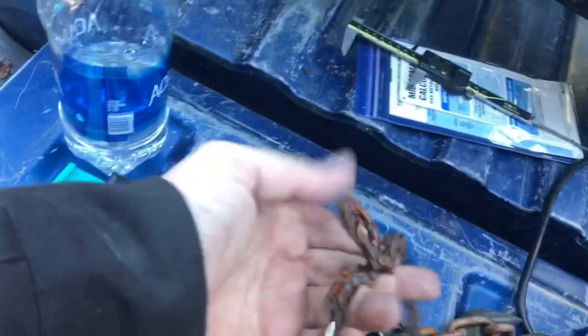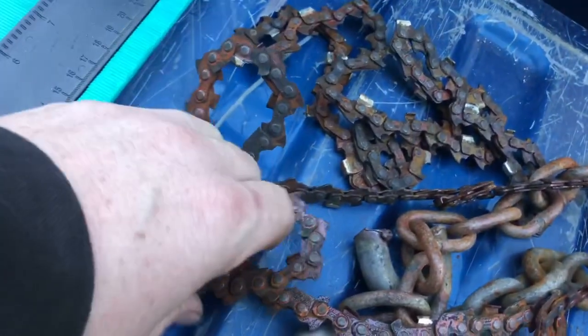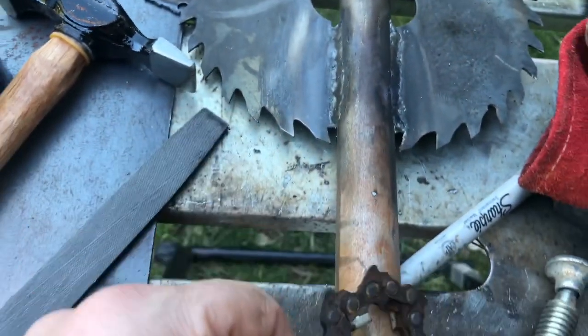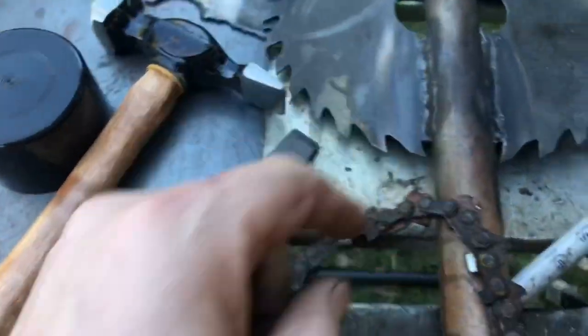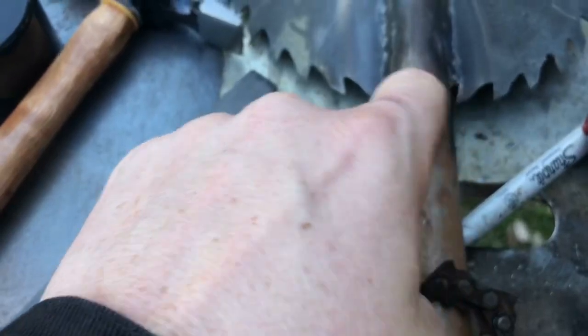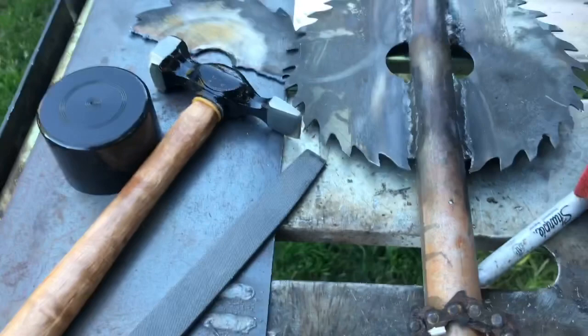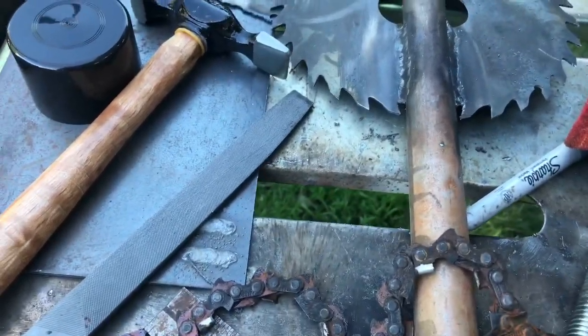I'm going to take this chainsaw chain and wrap it around this part. I'm not sure how many wraps yet — I was thinking do a ring, then a piece that comes down to give it a spiral twist kind of thing. But look at what I'm doing — isn't that awesome? I need to cut it first, and then it's going to get wrapped around this section.